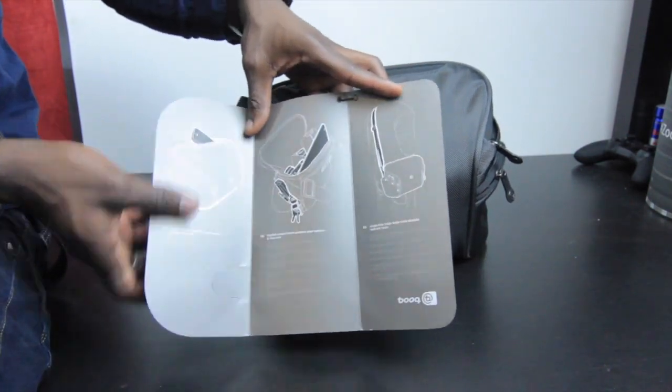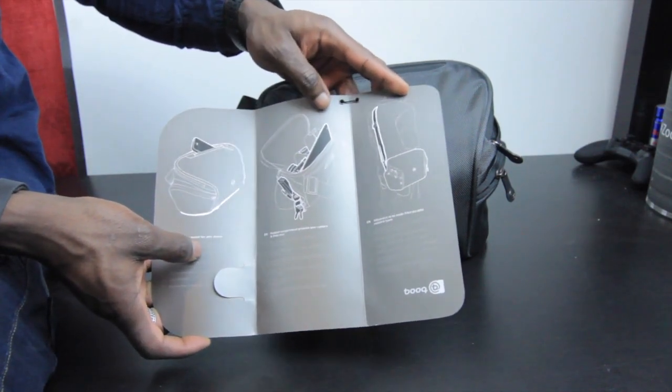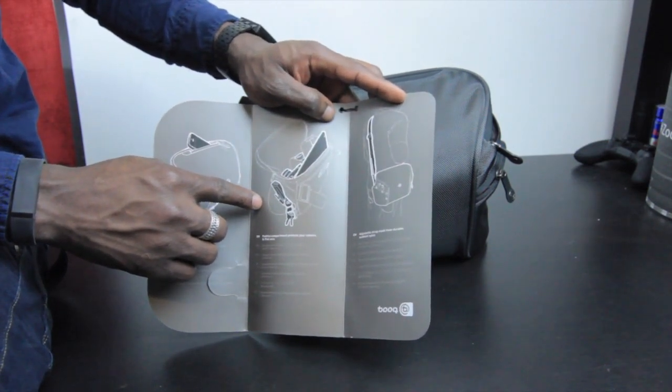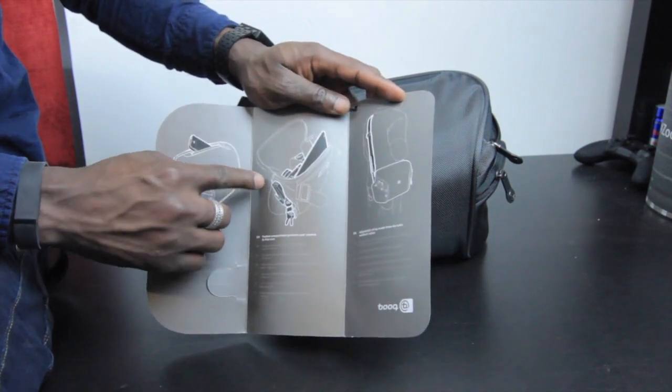There are various compartments — I'll quickly show you these pictures. On the side you've got quick access to keep your phone and other accessories. And looking at this picture here, you can use the padded compartment in there to protect your camera, camera lens, and your iPad mini.